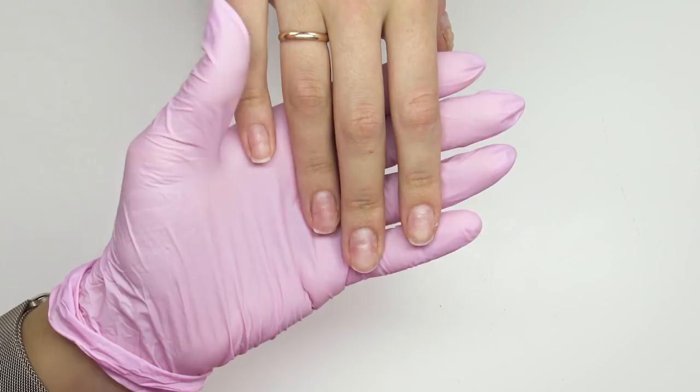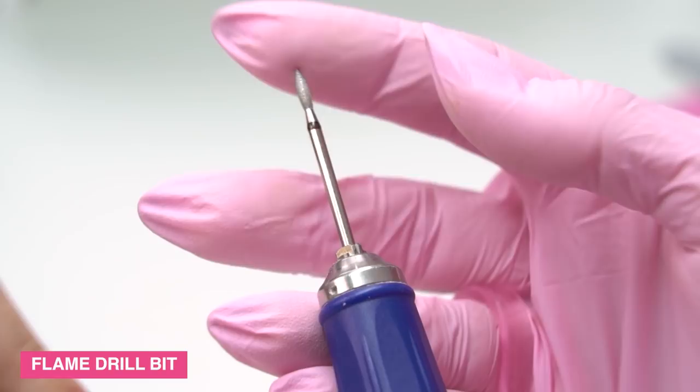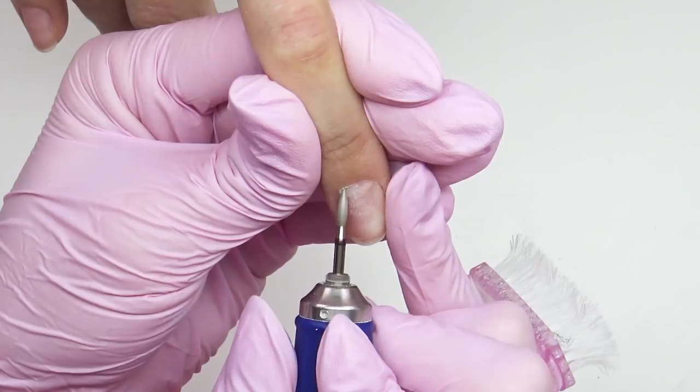I won't push the cuticle with a pusher, as it will put unnecessary pressure on the nail plate and cause new bumps. I straight away go with a diamond flame drill bit — it will help me to open up the cuticle. My model has a thin, dry cuticle, so we will do an e-file manicure.